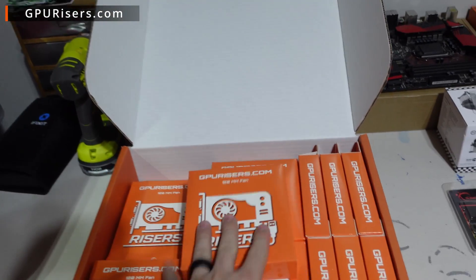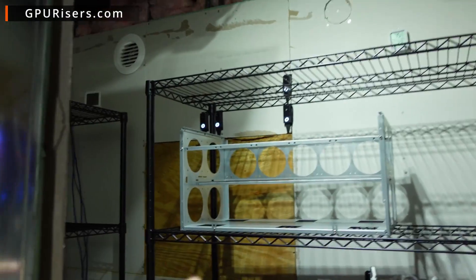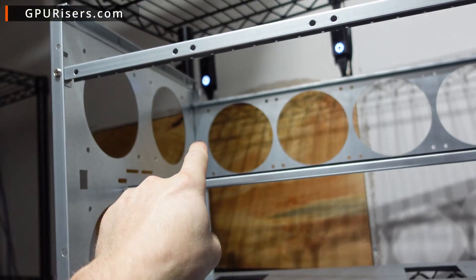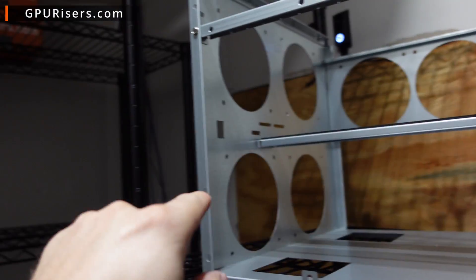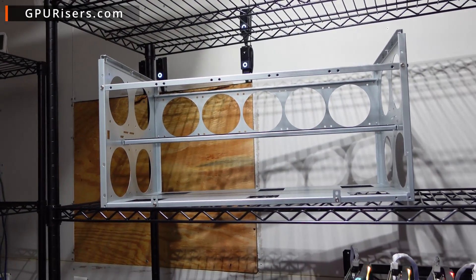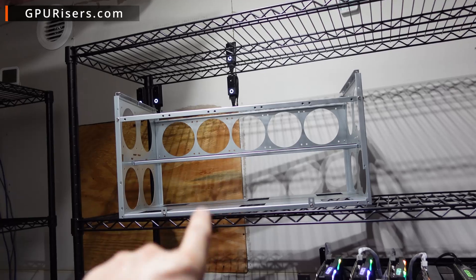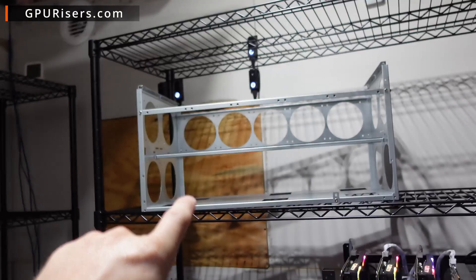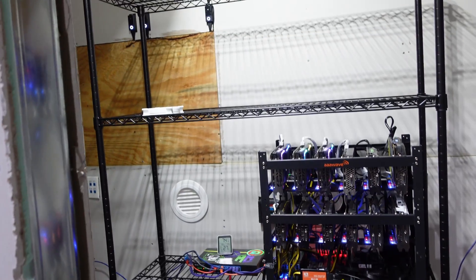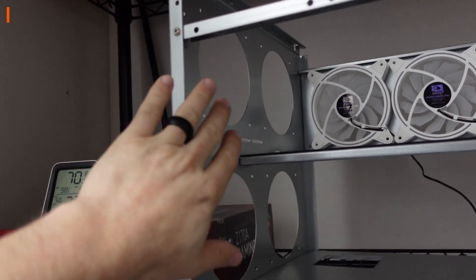We're going to install these fans on this rack right here - the one we built from Triple A Wave the other week. Look how many fans you can support on this: one, two, three, four, five, six, seven, eight, nine, ten, eleven, twelve, thirteen! Thirteen fan slots. So this rack is going to be packed full of the gpurisers.com 120 millimeter LED white ring fans.